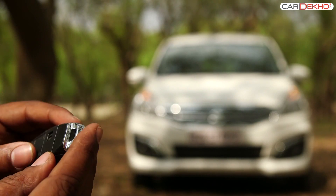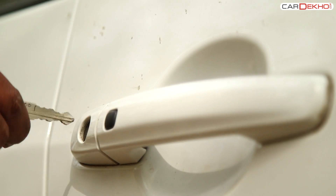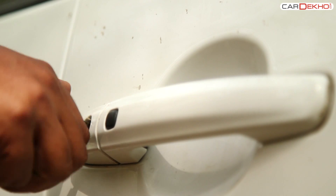The third way is by using the key. Slide the button provided on the back of the remote and pull out the key. Put the key in the slot provided, turn it and get access to the car.